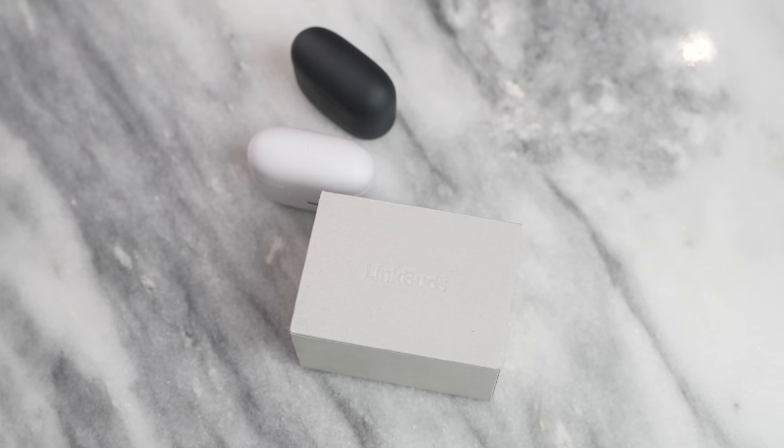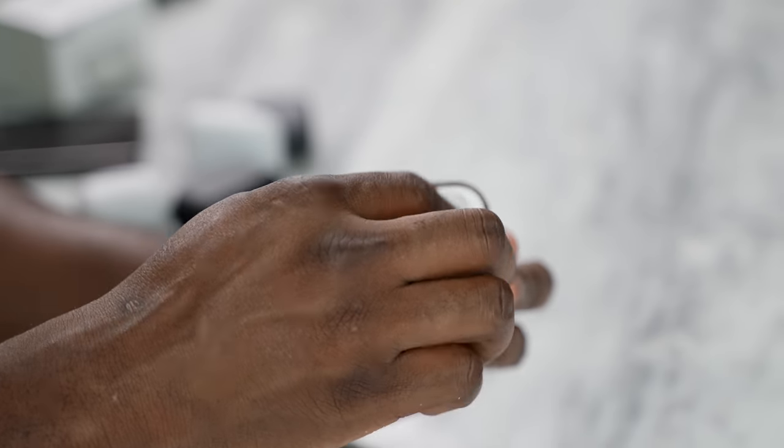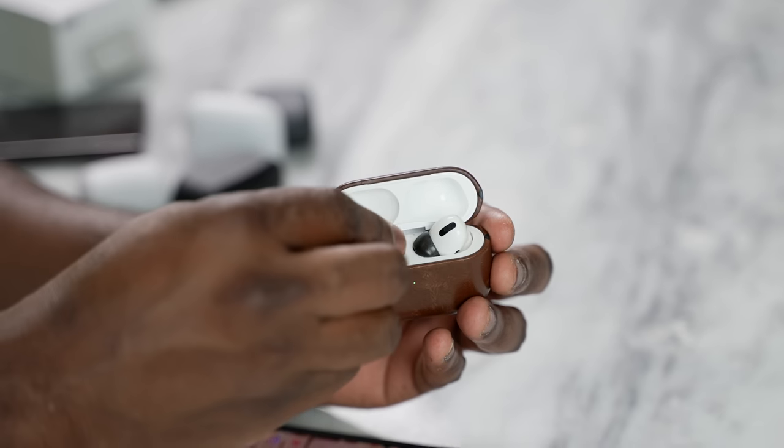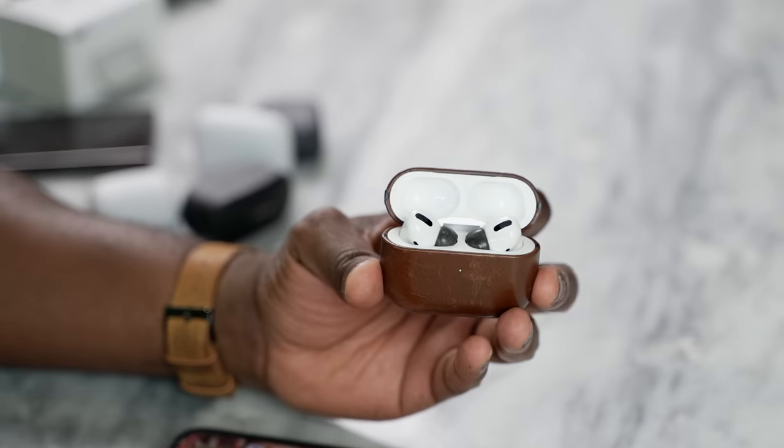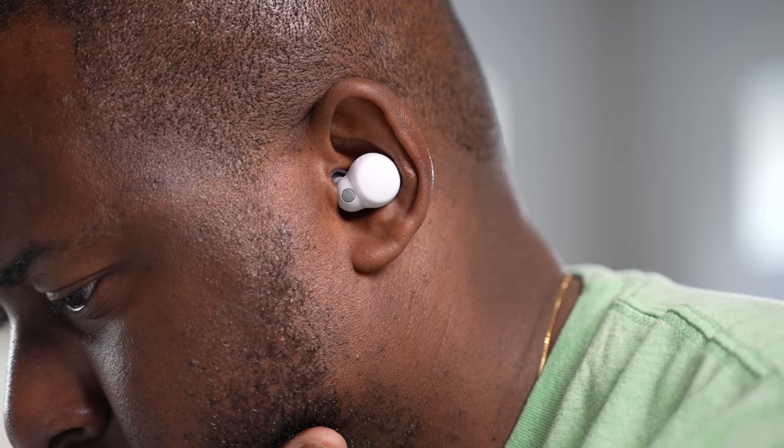Finally, microphones. Sony has come a long way in improving their microphones. They've added more mics on the LinkBuds S for better sound capture, and I have to say they are now probably on par with the AirPods Pro — Apple has already done a really good job there. From my conversations with friends trying all three, they said I sounded good across the board. The microphones are solid.